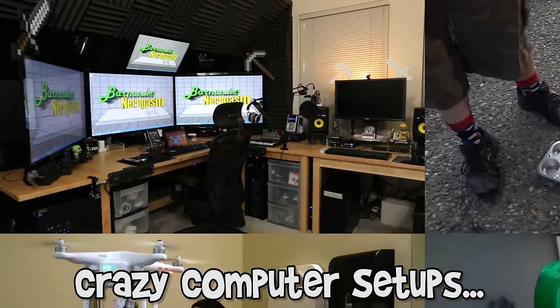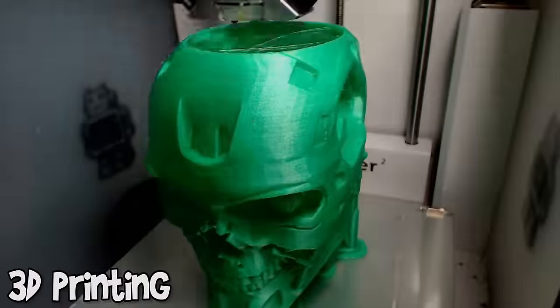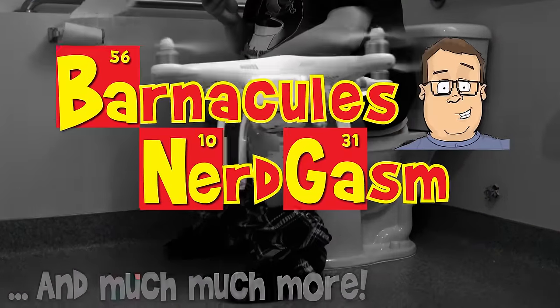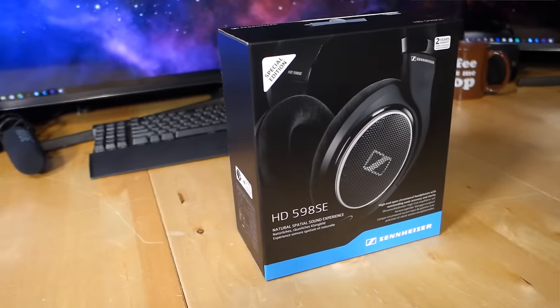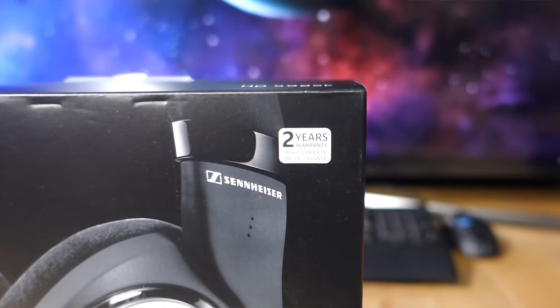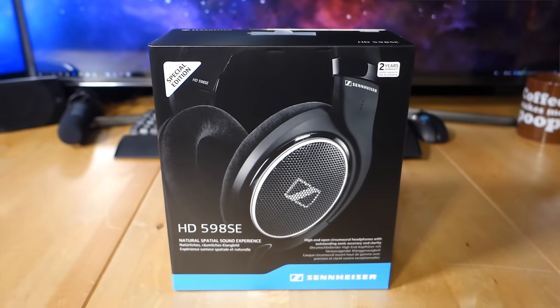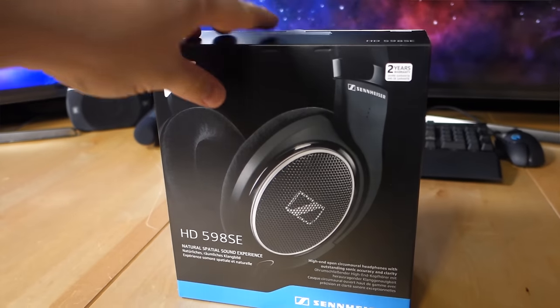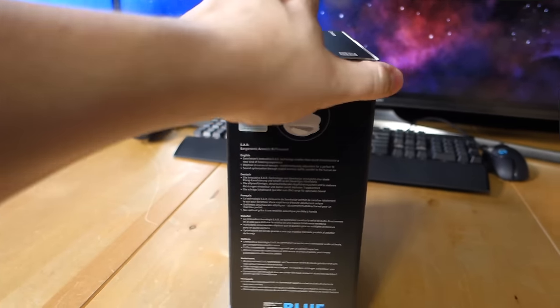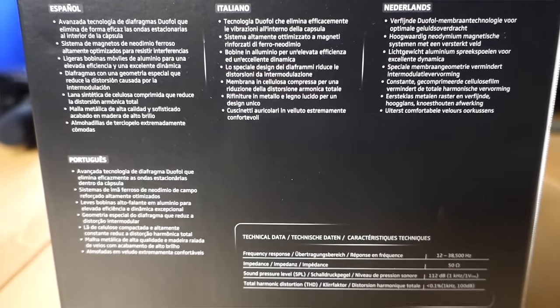Alright guys, let's crack open the box and see what's going on. The box is actually really nice and they advertise right on the front that it's a 2-year warranty, which is really cool because most of the headphones I get have a 90-day or 1-year warranty. So having a 2-year warranty means that Sennheiser actually puts a lot of faith in their products. Whatever language you happen to speak, there's probably something on the back of this box for everybody.